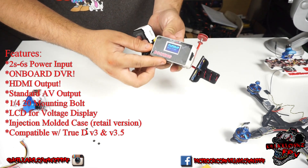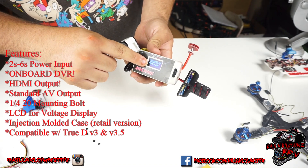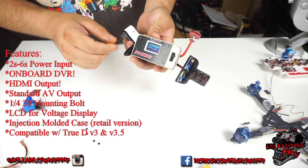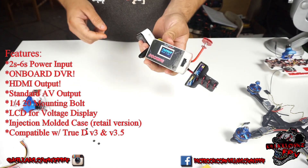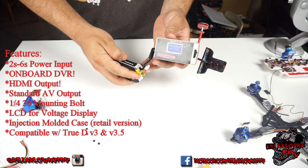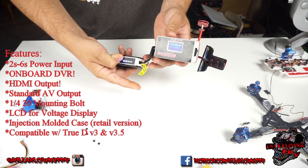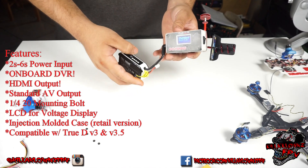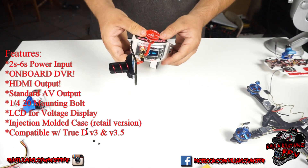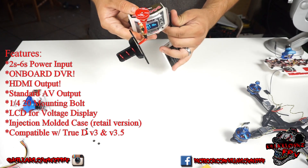You'll notice back here you do have VBAT at 7.9 volts, and you do have an alarm so it'll let you know when the battery is low if you need to recharge it. If you're using one of these batteries you still have the voltage indicator — and yes, I need to charge it, it's really low.